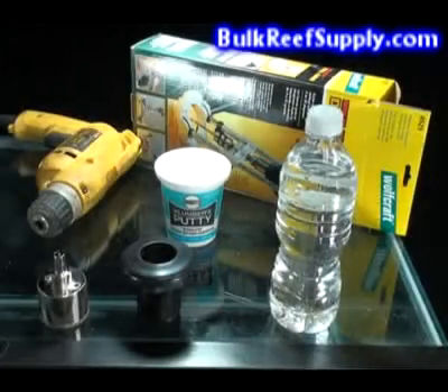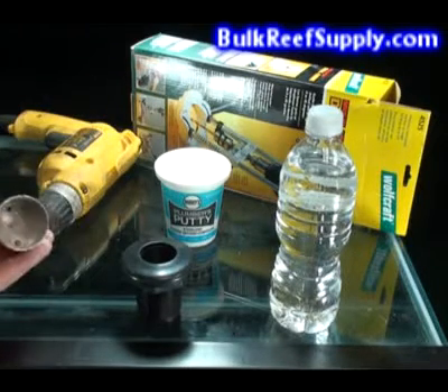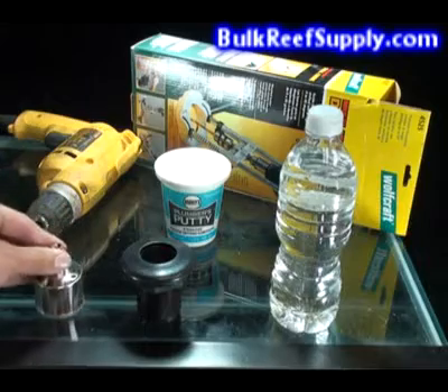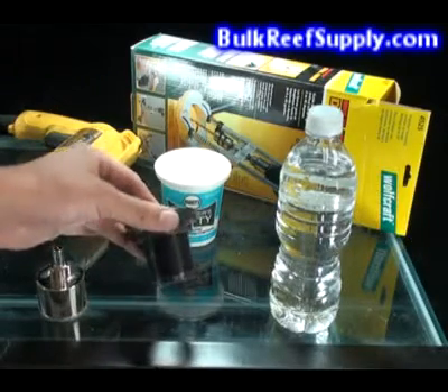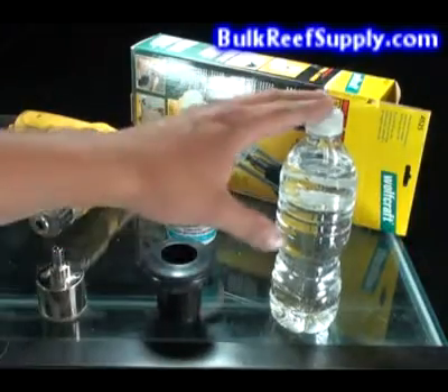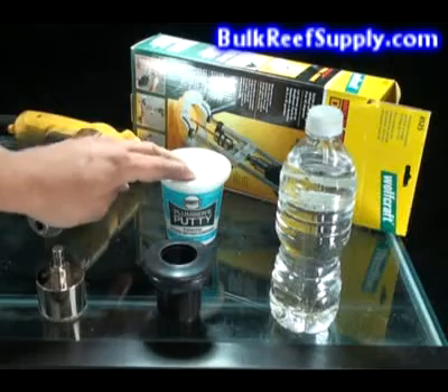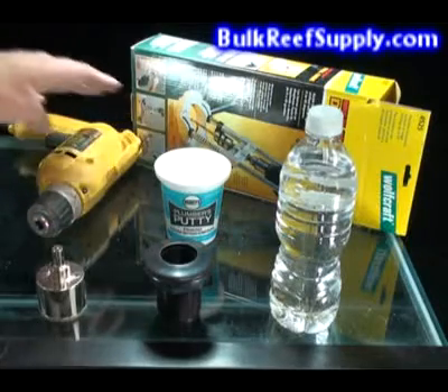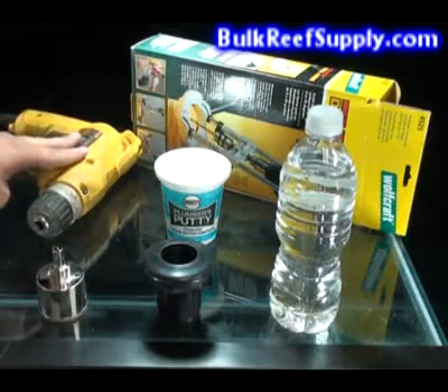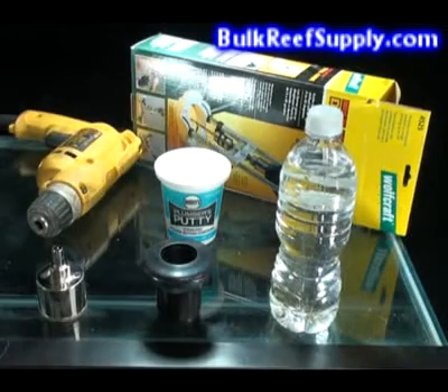The first step is to get all of your equipment and accessories ready. You'll need a glass drill bit — a diamond coated bit that easily cuts through glass — and a bulkhead to place inside the hole and hold your plumbing. You'll also need some water for coolant, plumber's putty to hold the water in place to properly cool the bit, a quality drill, and a drill guide to hold the bit in place to ensure that you don't scratch your tank.